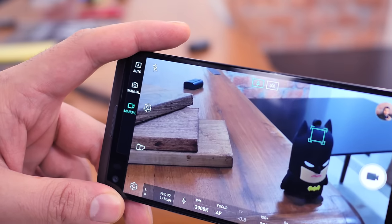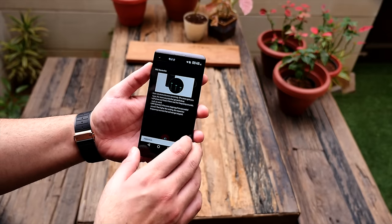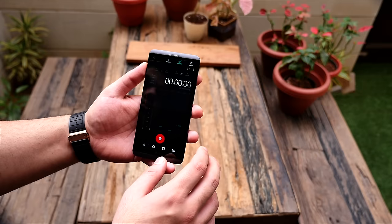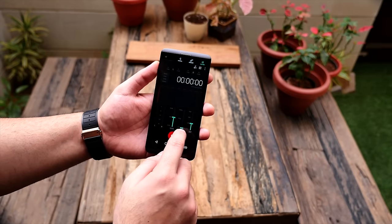The LG V20 has a built-in 32-bit DAC. You also get 24-bit audio recording and a Bang & Olufsen certification for the DAC built into the LG V20. So you can expect good audio from the device overall, and video recording audio is also pretty impressive.